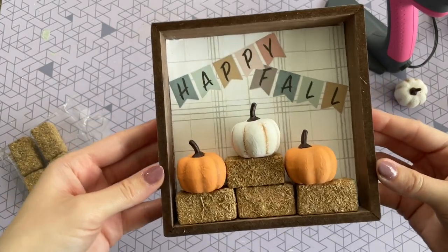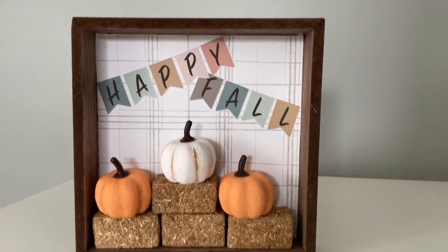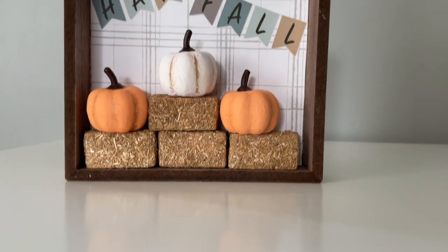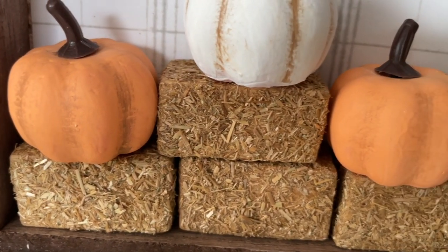I'm pretty sure this one is going to be going on my tiered tray when I decorate this year. I just absolutely love it — like I said, I love miniatures, they're so cute, how can you not love them? This one was definitely a fun craft and I just think the overall look is adorable.